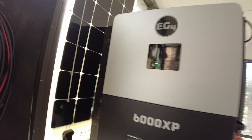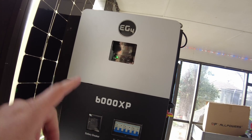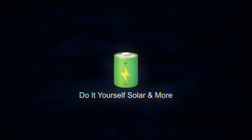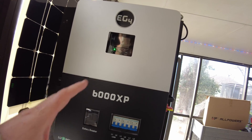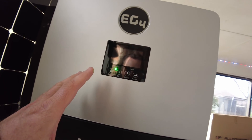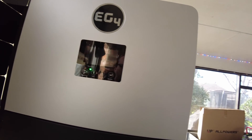Today I want to hook up a battery that has communications to the EG4-6000XP. When I first played around with this inverter, I didn't have a battery that had communications, so I ended up having to set it up as a lead-acid battery. Having it set to lithium without communications to the battery, I was not able to get it to work.